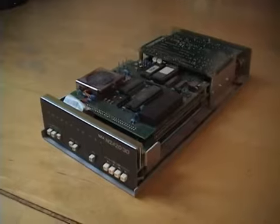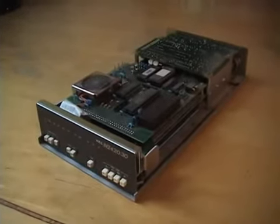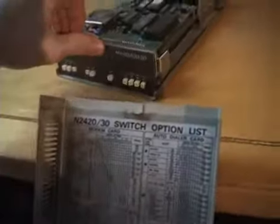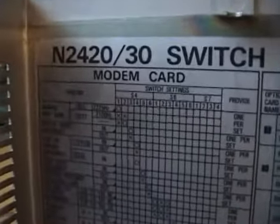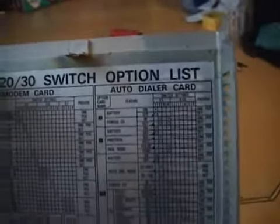If anyone knows any more information about this modem, please let me know. I really like this old technology. Now on the underside of that top cover is a list of what all those DIP switches do. You can see there's a lot of options and a lot of switches — switches on the modem card and switches on the auto dialer card.